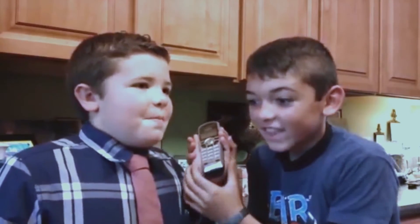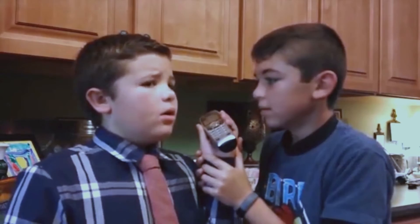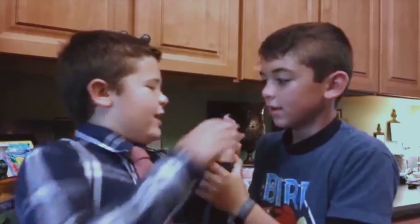Bob! Hello? Is your refrigerator running? No. Actually, Evan. Oh. How is it? Anthony! What? No! No, please!